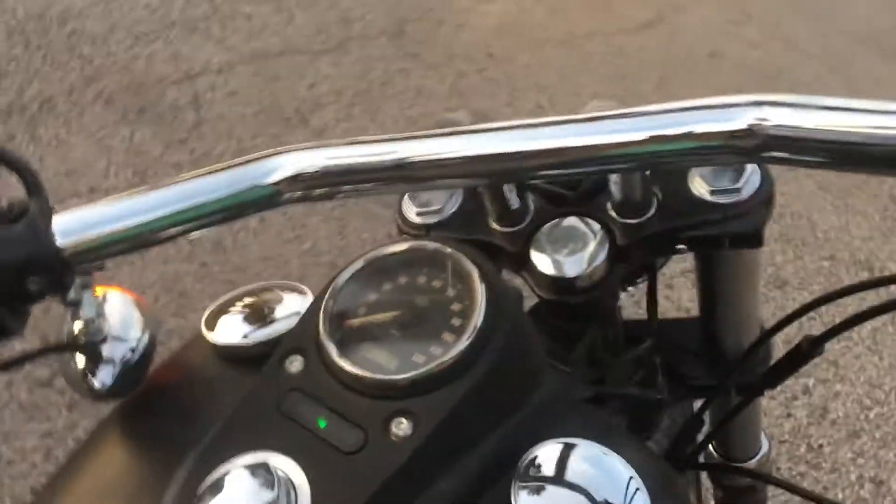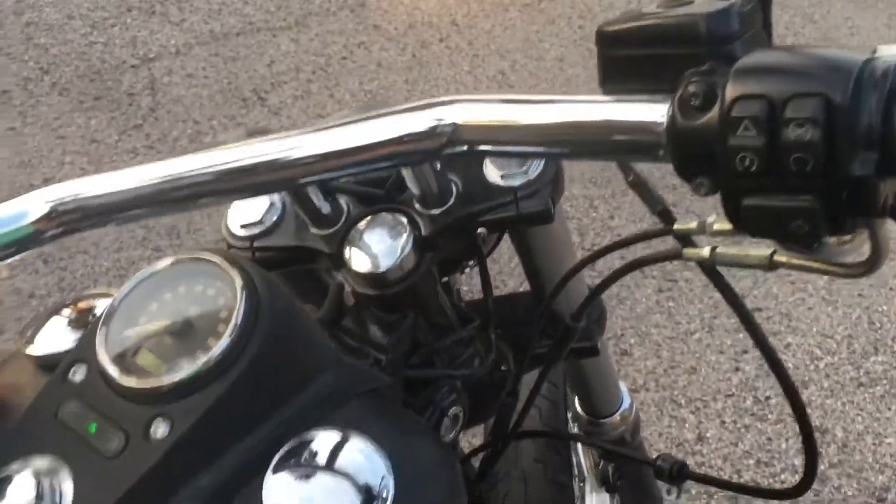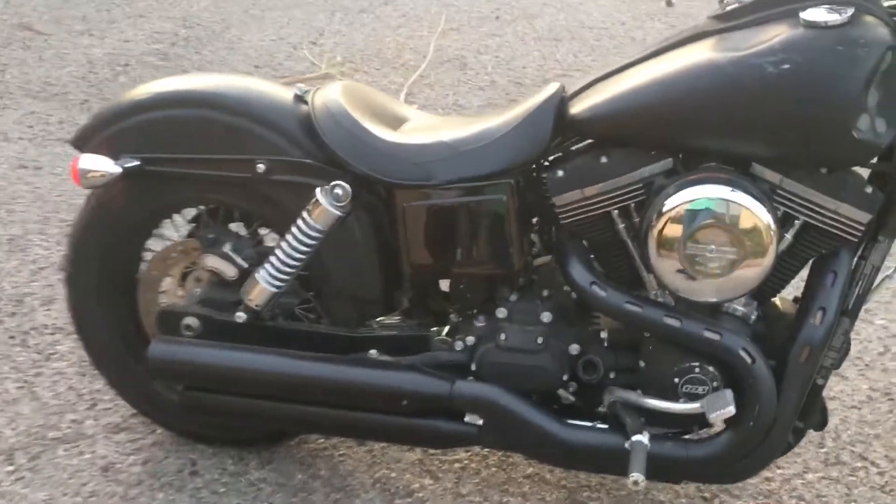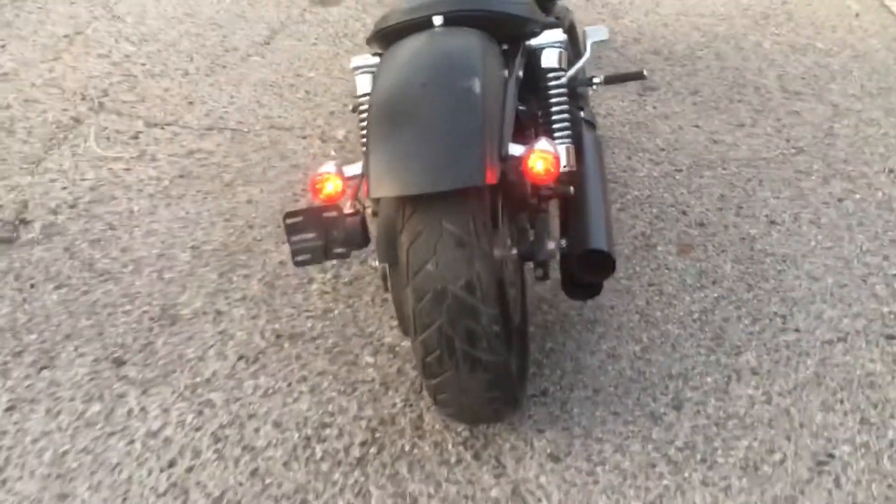There she is. All we've got to do is replace the fuel tank with the one we have. So there it is — everything works.